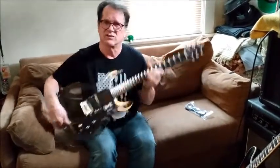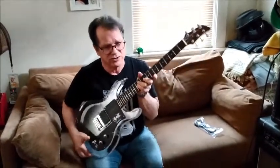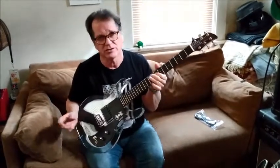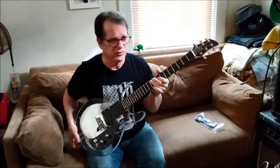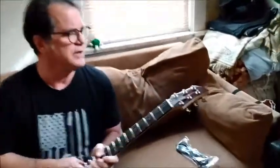It's actually like a replica of the old Dan Armstrong Ampeg clear acrylic bass. You may have seen pictures or movies of Keith Richards and the Rolling Stones using them. A lot of guys have used them. So let's take a look at the guitar and the features.